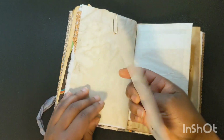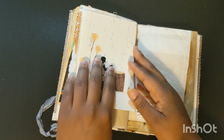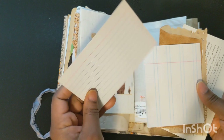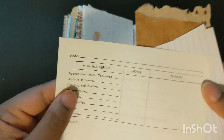Shanta's also a drummer, so this card speaks to that. And I just happen to have this piece of music that says 'between the notes, drone-like' — since Indian music has a lot of drones in it, I thought that would be fitting for this journal. Inside this side of the bag are some more writing spots. Here's some piano roll paper I got from Tamara, and a student survey card from a piano teacher from Texas that I got from Renee.